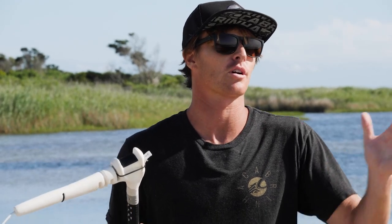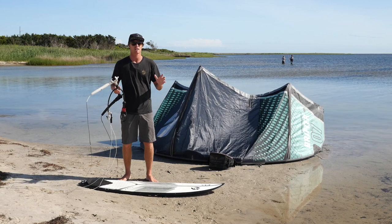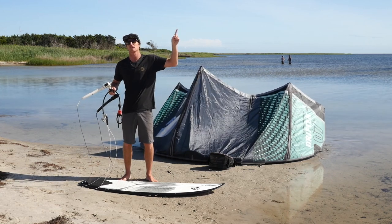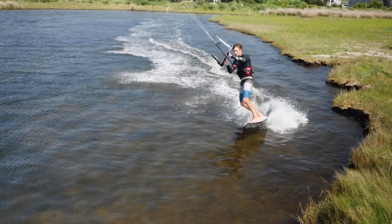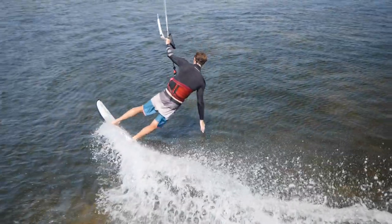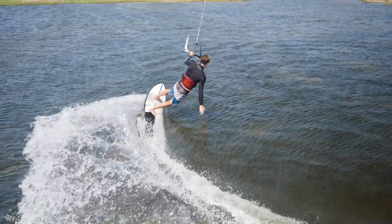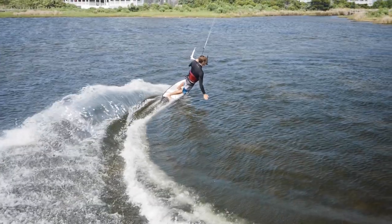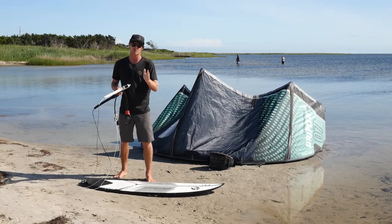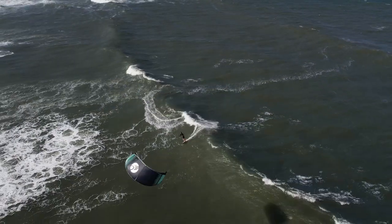Before we get into the waves, know your riding level and make sure you've progressed to the point where you're ready. That means mastering your jibes, maybe starting to learn your tacks, maybe even some small strapless airs. Check out the video here to get yourself started, especially with your jibes, as that is the foundation for wave riding. Your jibes are linking turns, and that's essentially what you're going to be doing on a wave — linking a series of jibes as you go down the line.